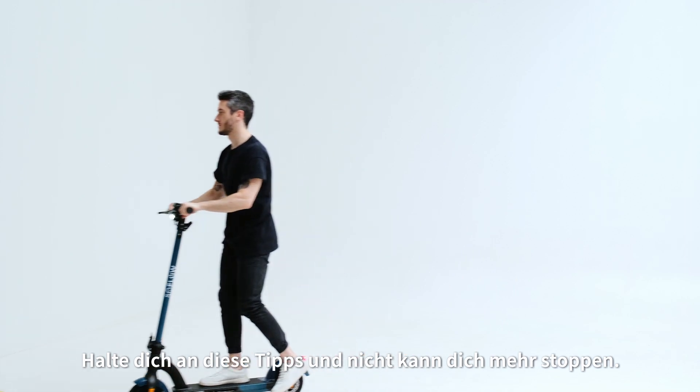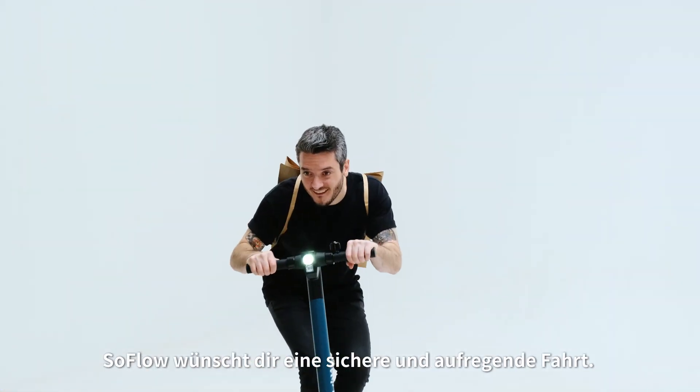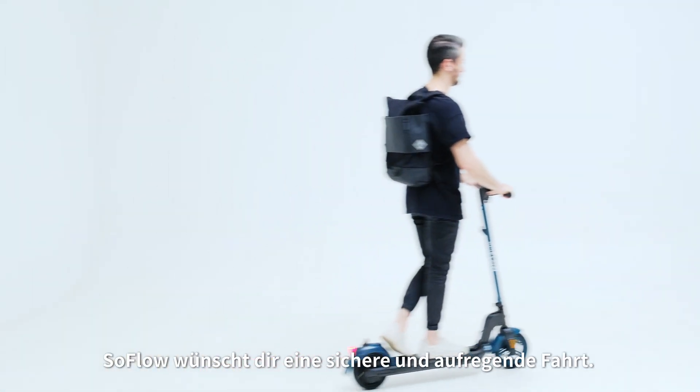So stick to these tips and nothing can stop you. SoFlo wishes you a safe and exciting ride every time you jump on your new scooter.